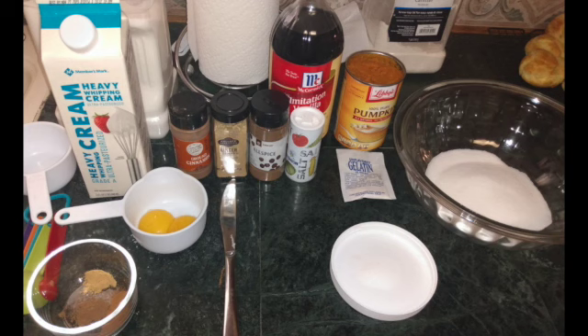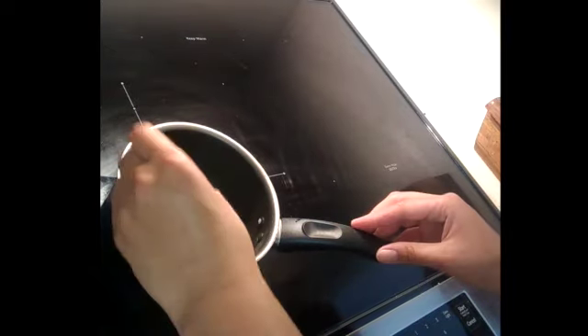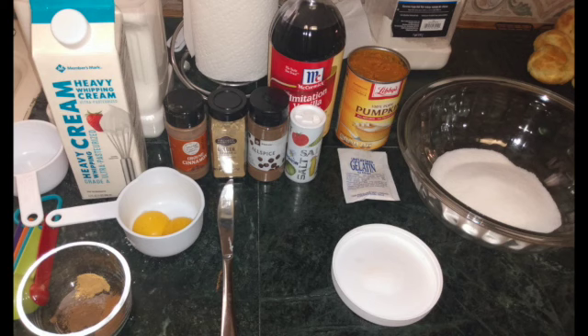Now we're going to make the filling for the pâte à choux puff shells. The first part is getting the ingredients together. We start with a pack of gelatin, and we're going to take that with a quarter cup of dark rum or water — I don't have rum so I'm going to use water. I have it on a low heat just for it to warm up a little bit.